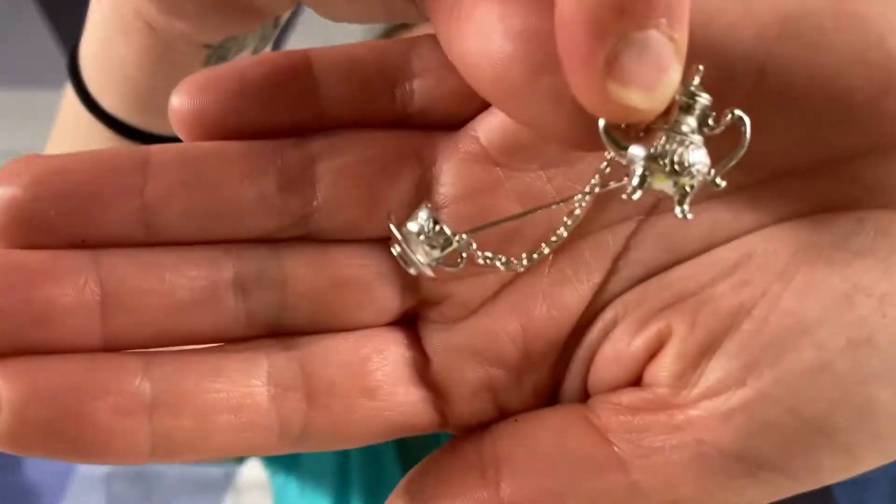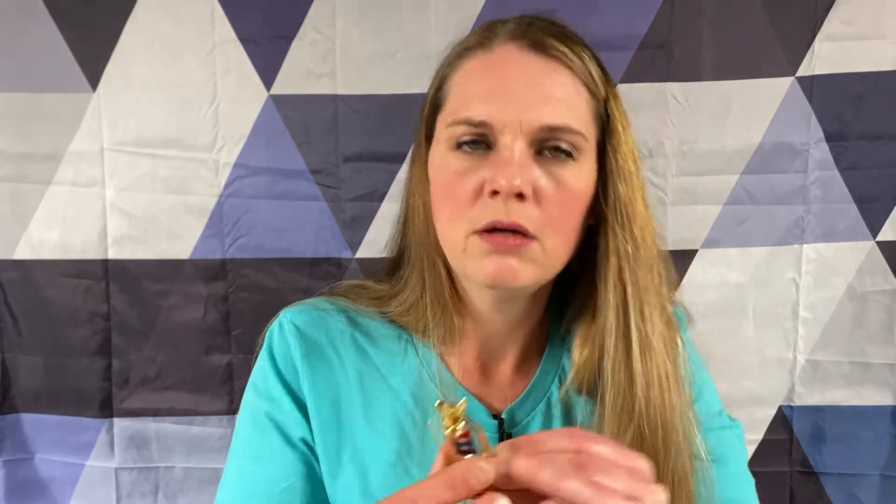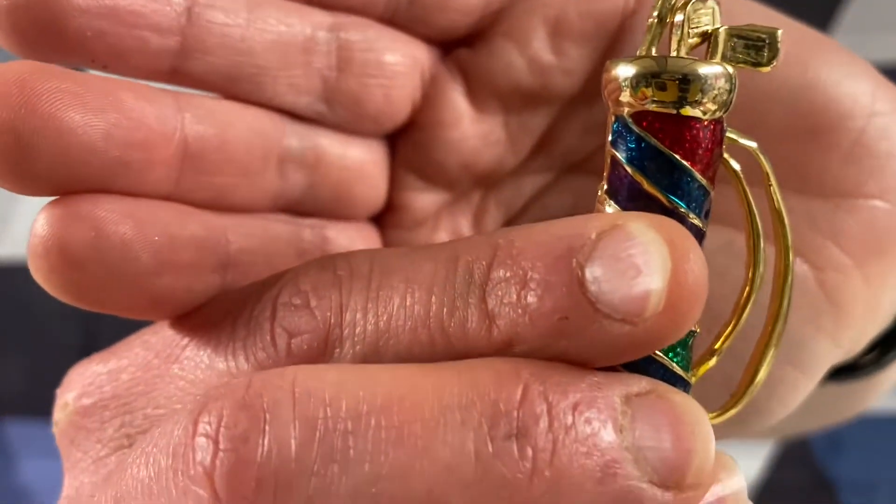It's a little teapot with a teacup. For all my golfers out there, we got a little golf bag, and I think that's just regular enamel in there.